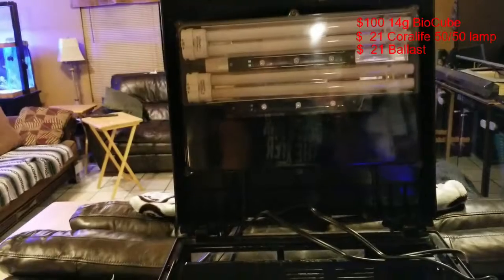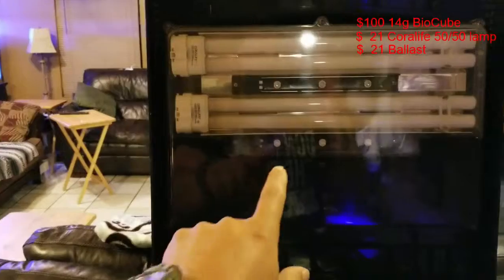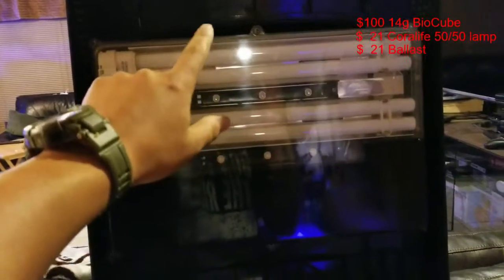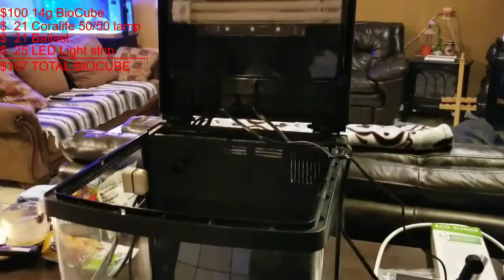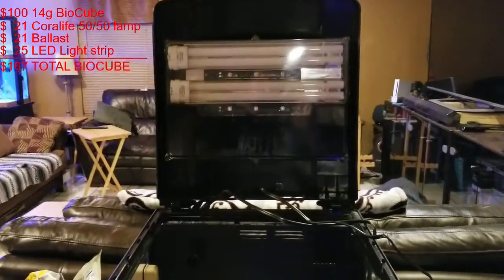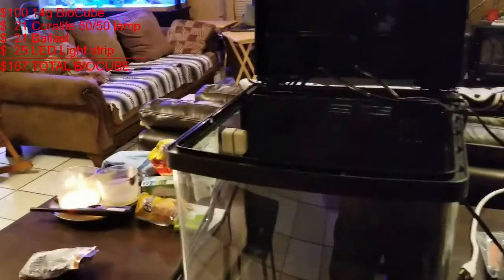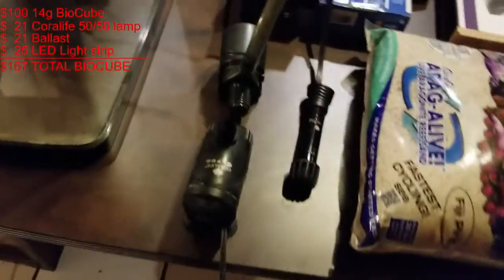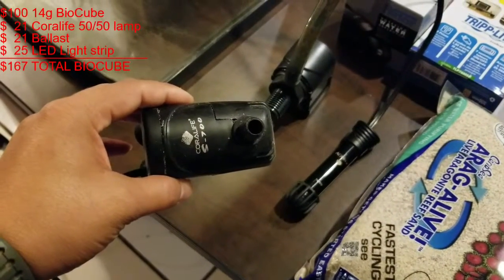So I took everything apart and needed to replace the ballast in the back — it runs off two light ballasts. I had to order it off Amazon. Once I replaced it, everything worked. One of the LEDs was also bad, so I had to replace one LED as well. The ballast was about $25 and the LED was another $30 — I'll put the exact costs up on screen.